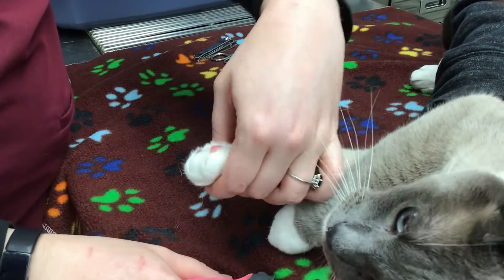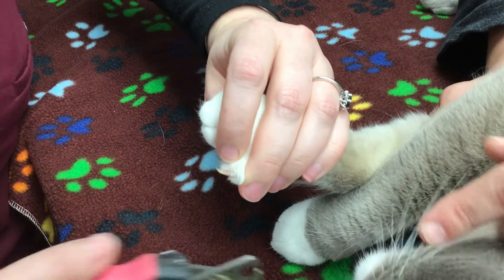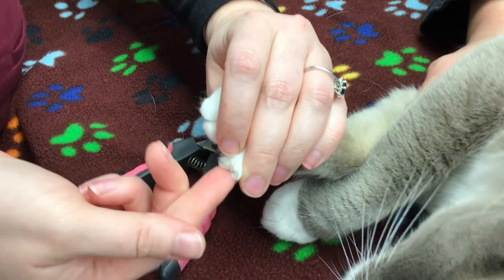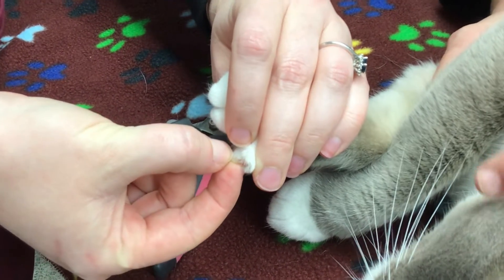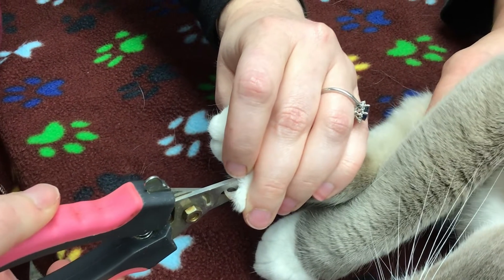With cats, you want to take the toe you want to trim and push down on the top of the toe to get the nail to come out. You don't want to take too much of the nail off — you can see where it starts becoming pink. You definitely don't want to trim that far up.